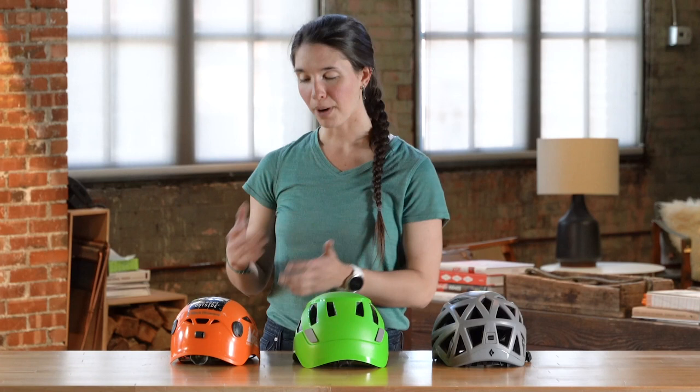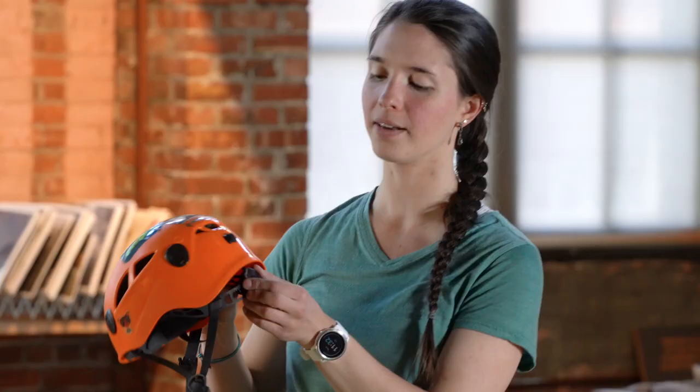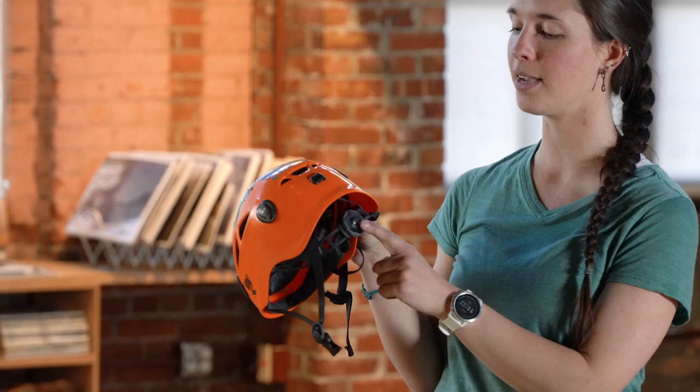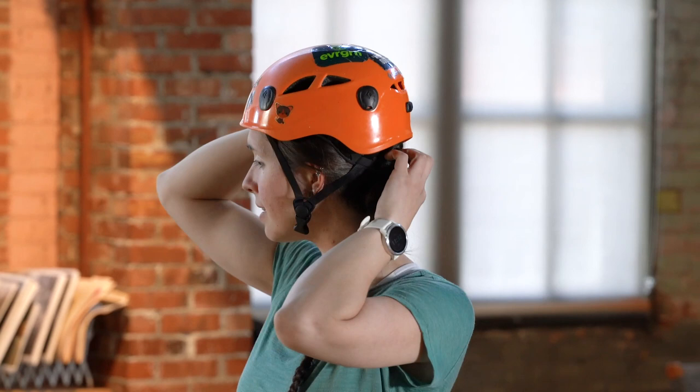Once you've decided what type of helmet you want, you'll want to find one that fits you properly. Proper fit is really important because if the helmet fits you, you're much more likely to wear it at the crag, and wearing it is a good idea to keep yourself safe. To put the helmet on, go ahead and loosen up the dial in the back, put it on your head so that it comes about to the middle of your forehead. From here you can tighten the dial until it feels snug, then buckle the chin strap. Hard shell helmets are going to sit a little higher on your head than you might be used to if you're normally wearing a bike helmet, but this is the proper fit — I can feel the foam touching the top of my head and it's tight in the back.